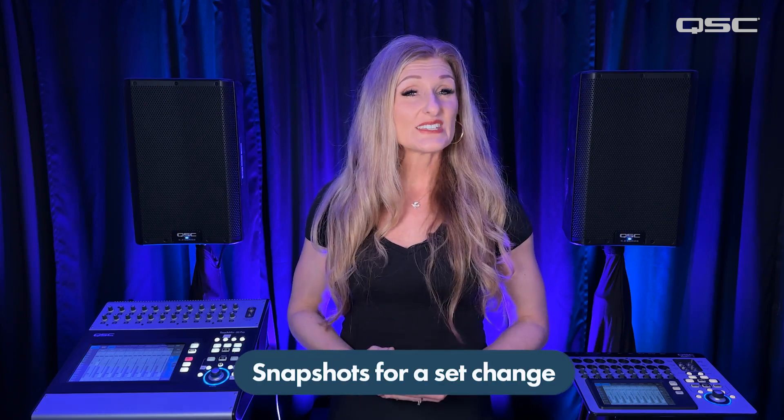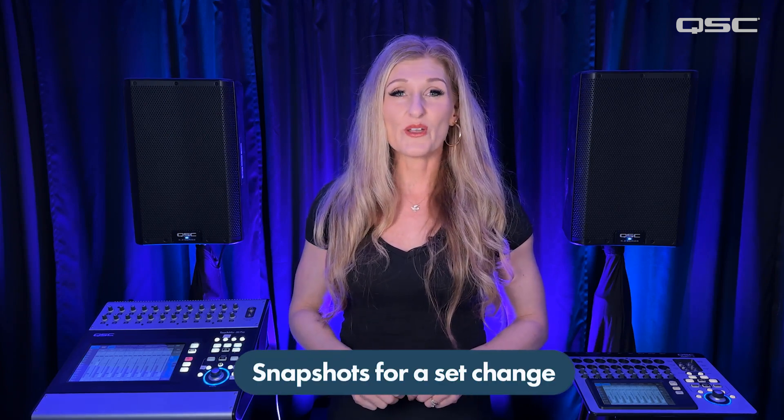Today I'm going to show you how I use snapshots on my TouchMix 30 Pro to accommodate a significant musical set change in the middle of a show.